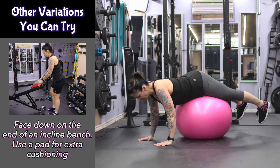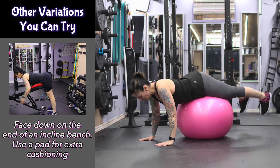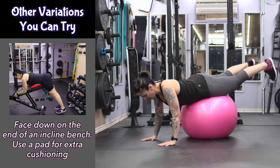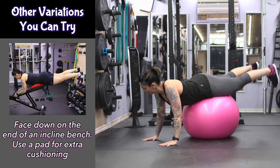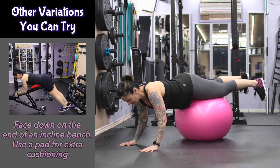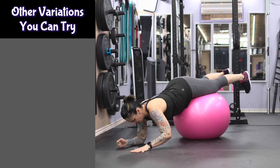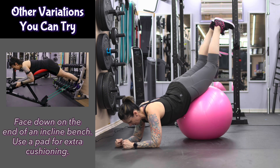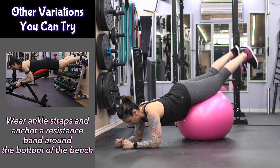Thinking about using your glutes to squeeze at the top — you'll feel this a little bit in your low back as well. You can also come down onto your forearms, get your balance, and do it this way as well. Whatever feels most comfortable for you.